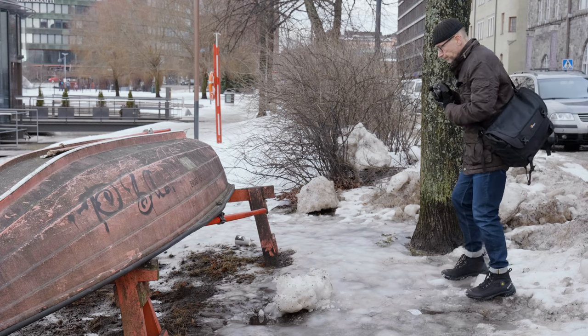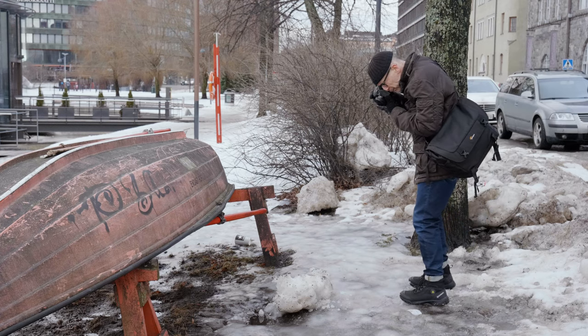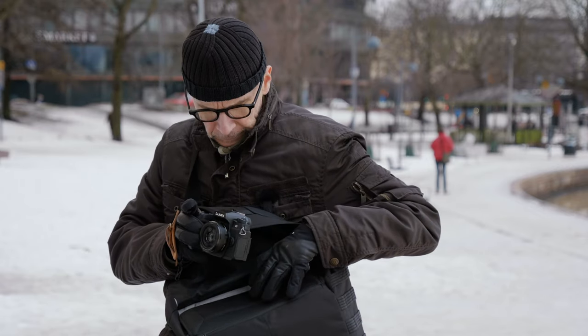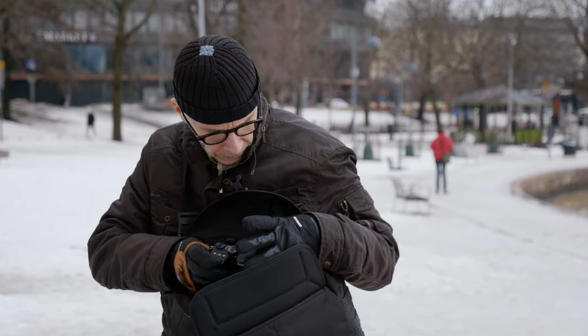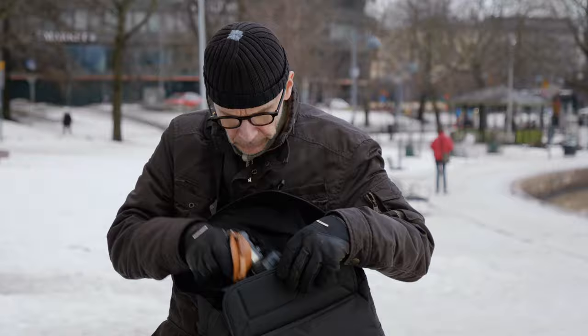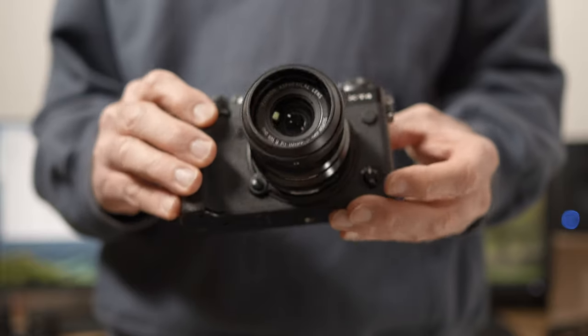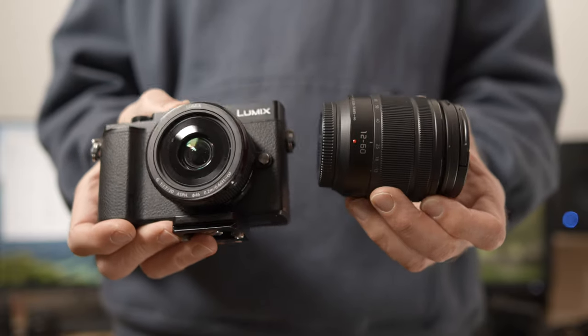Number five: always carry the minimum possible amount of gear with you. The more gear you have, the heavier it is and it's going to drag you down. Also, the more gear you have, the more likely you are to fiddle with it, and it's going to take your concentration away from your photography. My usual setup is just one camera body and one prime lens, but it doesn't have to be as extreme as that. Figure out the minimum gear setup that works for you — I guarantee it will improve your results.